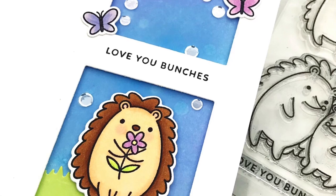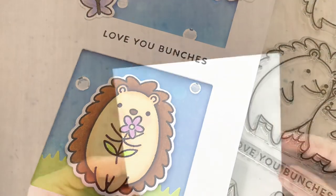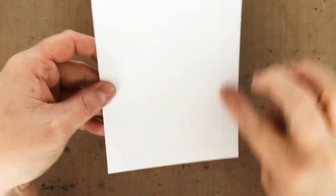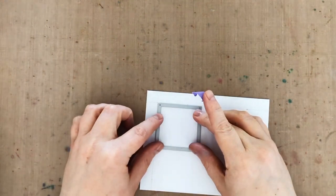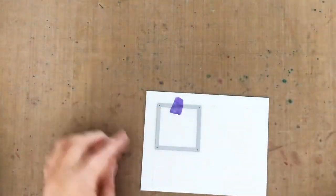Now another way I've enjoyed using these squares is to make square windows. So for this card, I drew a pencil line a quarter inch in on the top, the bottom, and the right side to use as a guide. I can put the two inch square die right against the lines, tack it down with some low tack tape, and run it through my die cut machine.